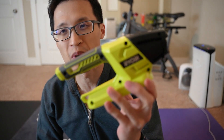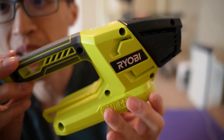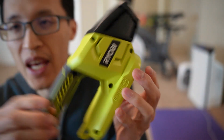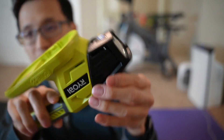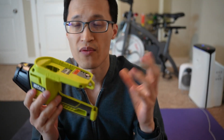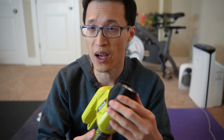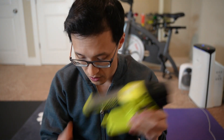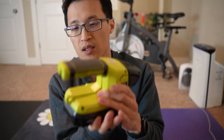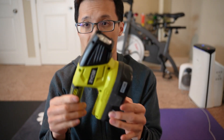Hey guys, it's Paul here, and today we're looking at this Ryobi flashlight. This is the P705 model, and as you can see, it's a very small portable flashlight that you can use for emergencies, when you're working under a sink or somewhere, or during a power outage. What's cool is that it fits the Ryobi 18V battery system, so it's very portable and you can bring it around.